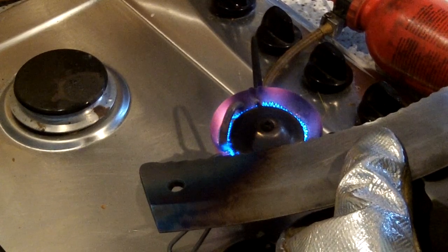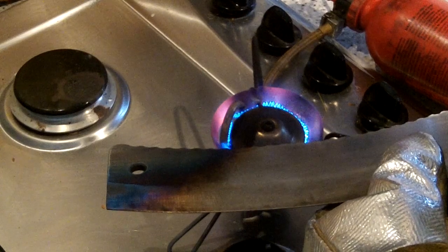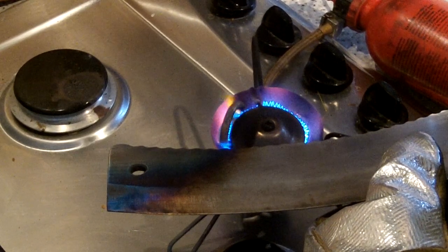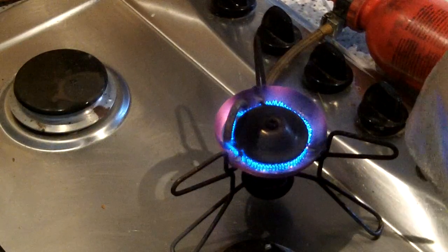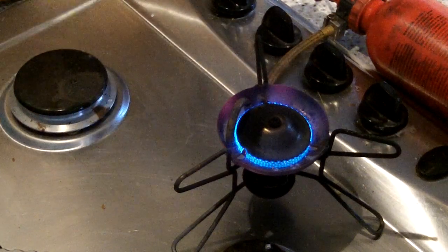Bollocks — need to re-heat-treat it. Oh shit. Oh well, we tried. Oh well. That's not too bad I suppose, but that didn't go well, did it?